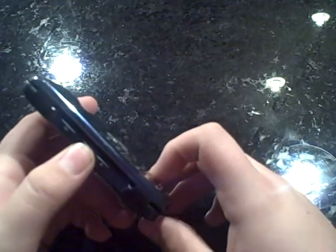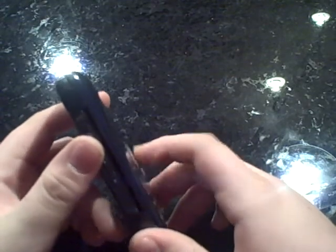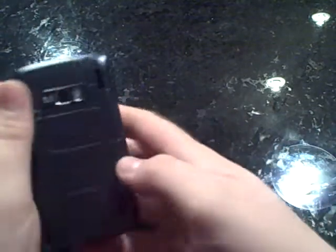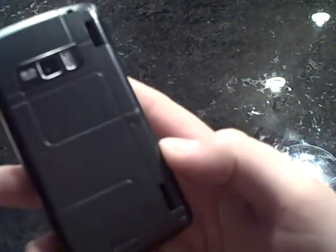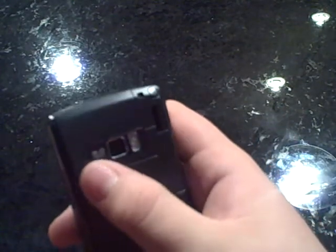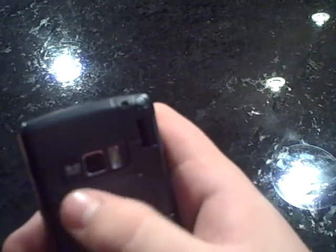If we go to the left of the phone, you can see that we have our volume toggles, and towards the top, we have a dedicated camera key. If we go to the back of the phone, you can see that LG came up with this funky design which includes the camera, which is a 3 megapixel camera with an LED flash.